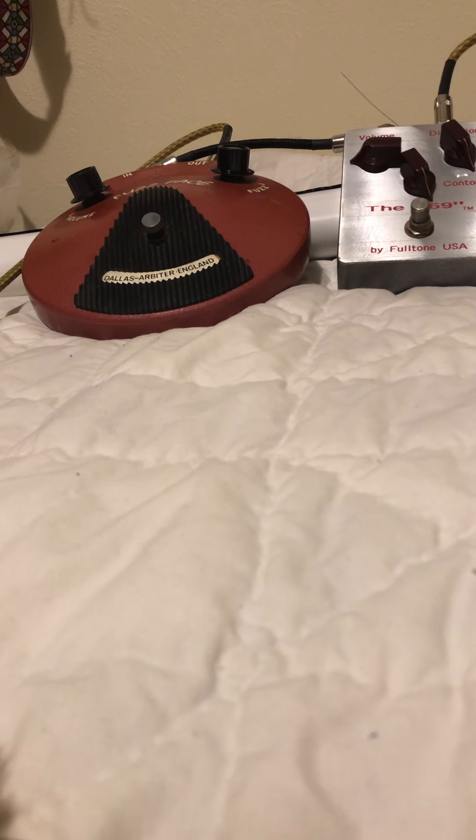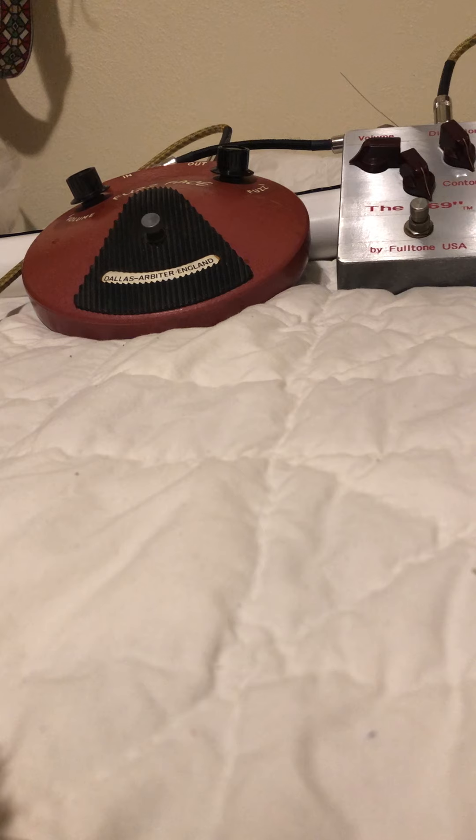Oh my gosh. There it is — it's a 1972 vintage Fuzz Face and an awesome, I guess it's vintage now, Fulltone 69 pedal. It's a toss-up — they're both awesome pedals. I'd love to have both, and I would take both to a gig. I really, really love these pedals. I just wanted to do a side-by-side comparison so you can see what they sound like. The BC-108 is silicon, and the NKT-275 is a germanium transistor. Awesome pedals. Thank you guys so much. Take care and stay safe, and we'll talk to you soon. Matt.